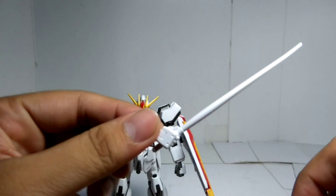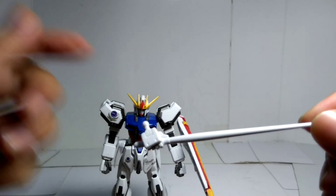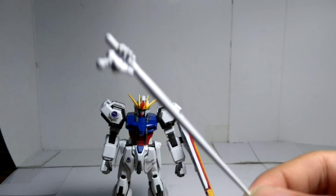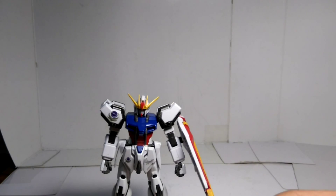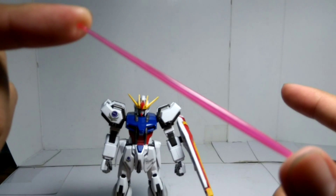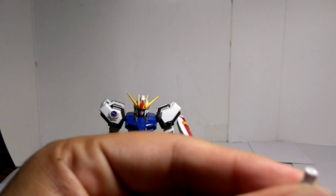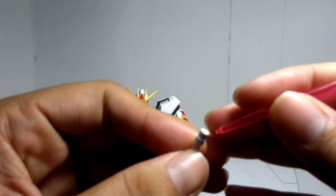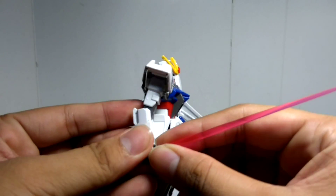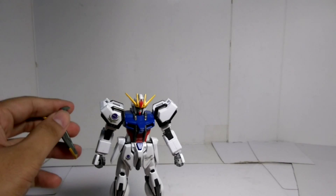And this is the most disappointing part in this whole set — the arms with a plastic beam saber. They have beam saber handles but they didn't give you any beam effect part. This is pretty disappointing. But you can take any other HG high grade version of the beam sword and just stick it into the beam sword handle. I'll take one to show you. So this is the handle — you can see there's a hole. Pretty much every HG beam sword will do. Just put it in the hand — there you go.